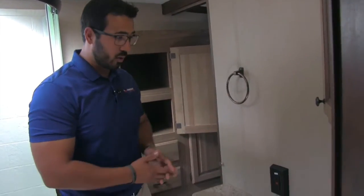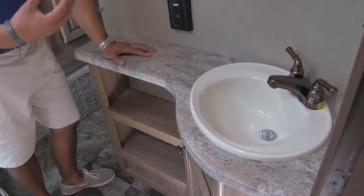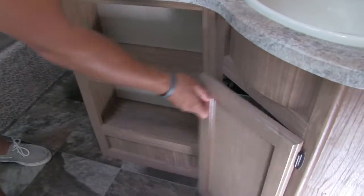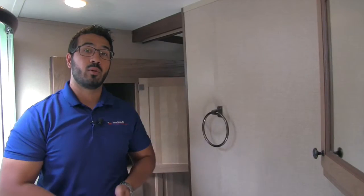There's a hand towel ring, of course, to dry your hands. The sink has the same oil-rubbed bronze faucet, keeping a consistent look throughout. Down below are some additional cubby holes and storage under the sink. Right up top is a mirrored medicine cabinet with additional storage — and that wraps it up for the bathroom.